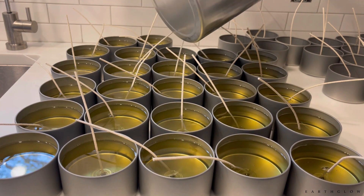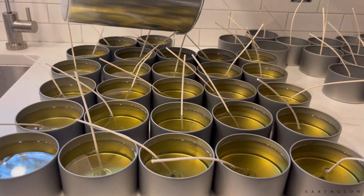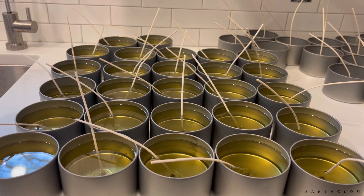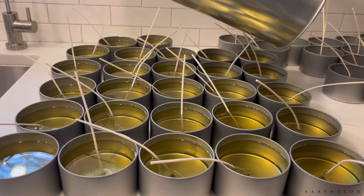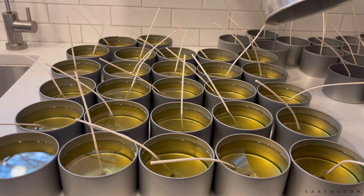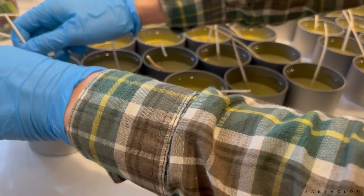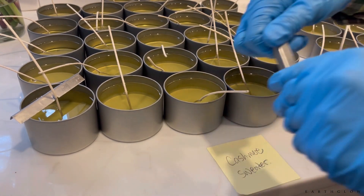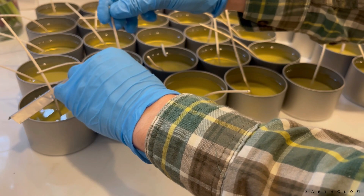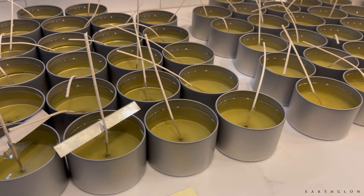I pour out three of those pitchers, kind of one at a time, and then I top these off after I've gotten them all filled. The tins from Alibaba are a little more challenging because they don't really have that fill line. If you get your tins from Aztec or The Flaming Candle, they have a nice little line. These little wick bars I get from Candle Science or Amazon — I definitely prefer these to the ones with holes in the center.